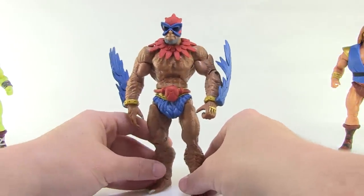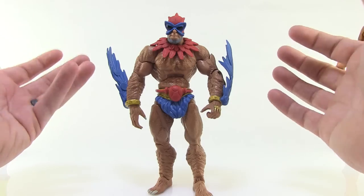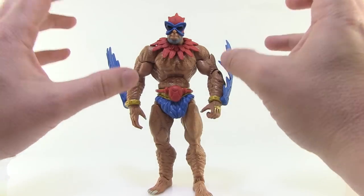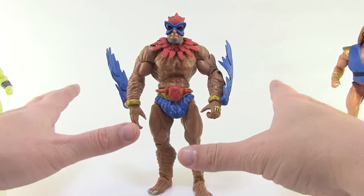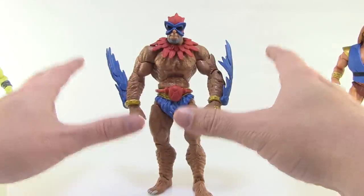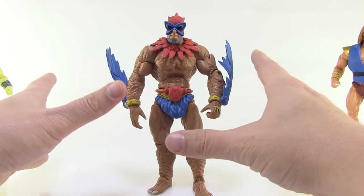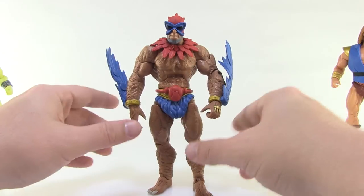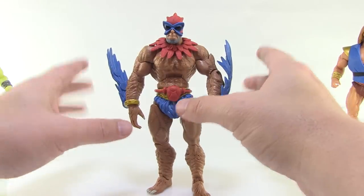Before going further, I want to mention that all of these figures have a little bit of strangeness going on with the plastics. Super 7 has already acknowledged that something is a little off with the plastics in these. This is the first set of figures produced from their new factory, and I think they also pushed them out a little quickly to get them ready for PowerCon. The plastic definitely turned out a little bit odd, and I'm going to show you all the weirdness going on.